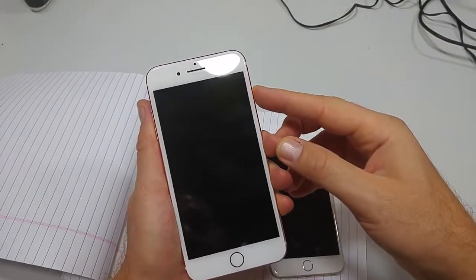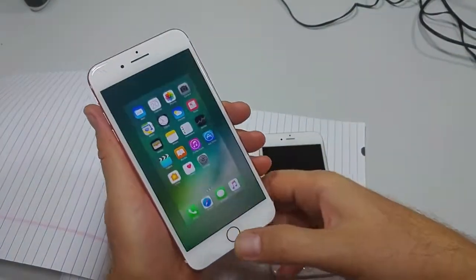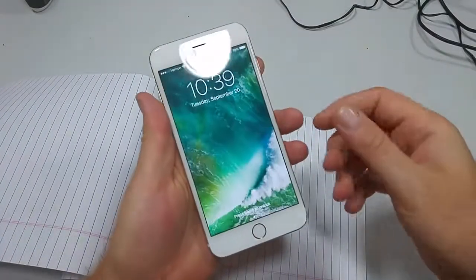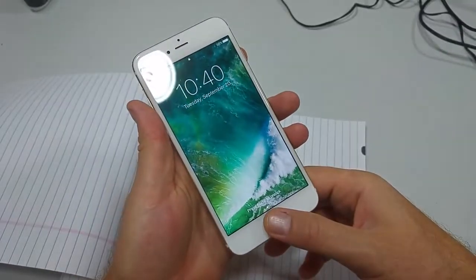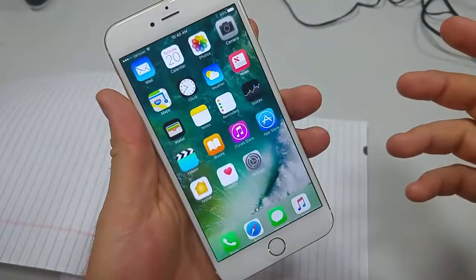Previously, if you would tap on the power key and just touch the home key, it would unlock that way without having to click it. But now, with iOS 10, if you tap the power key and then hold the home key, it actually just says unlock right there and you have to push it to unlock it.